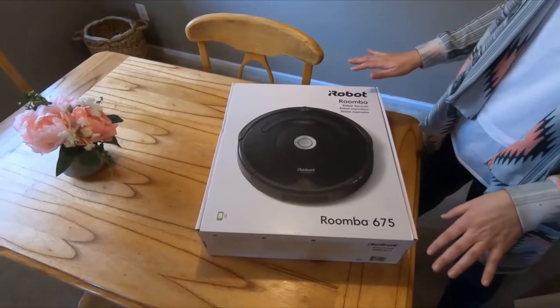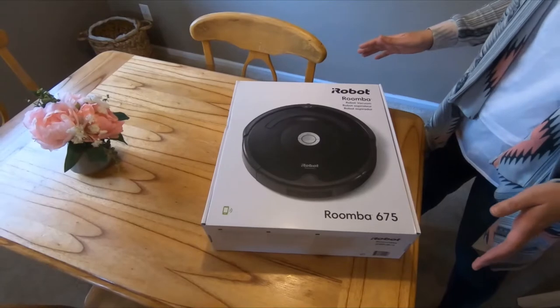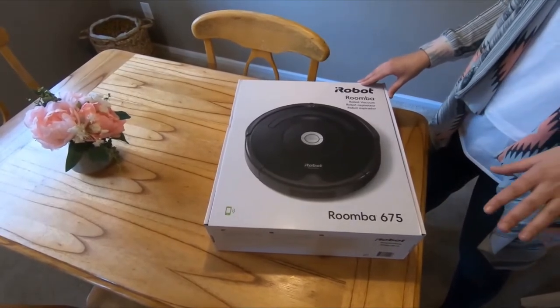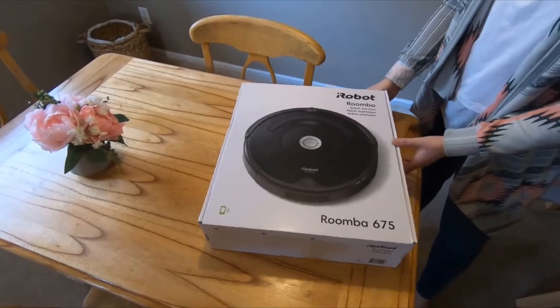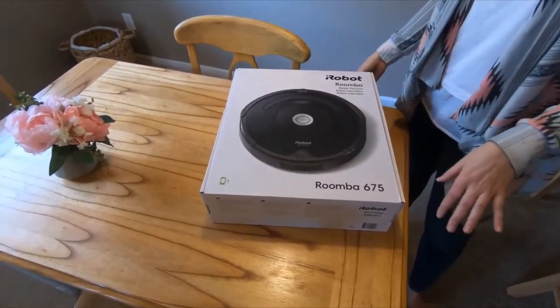I wanted to introduce you to a new product that I recently bought that has been making a huge difference. As you know with any dog, the fur can get everywhere and it's a lot to clean up. So I invested in the Roomba 675 just to help with the task of cleaning up after Dunia. This one came with some really good reviews and I got a discount on Amazon.